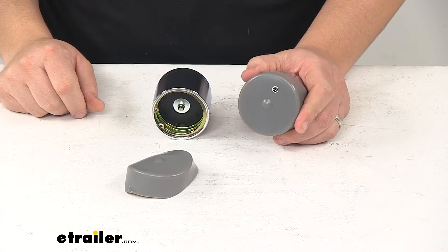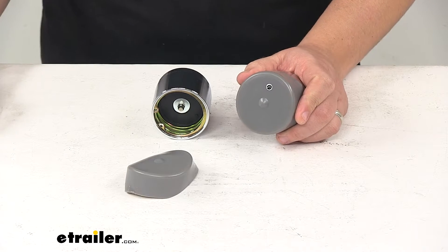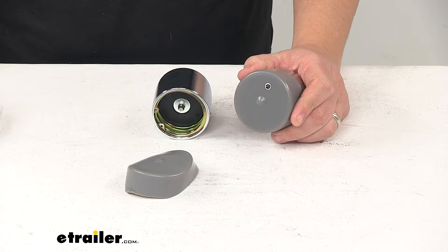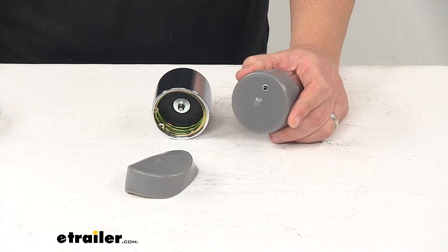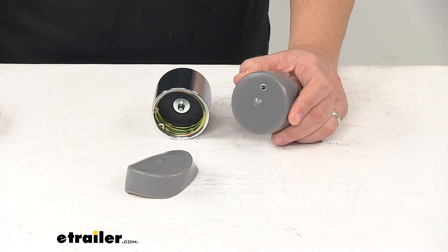The product is made in the USA. It's designed for trailer hubs with an inner diameter of 2.328 inches and works with hubs with a LM67048 outer bearing. With this part number, you get two protectors and two covers.